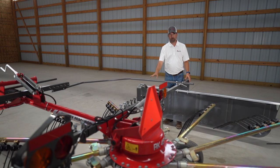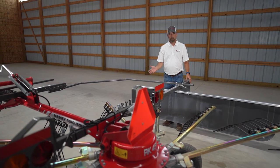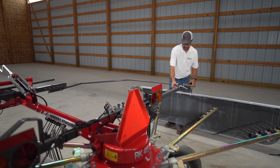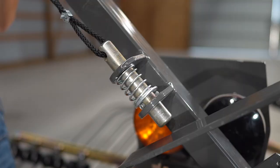Safety is always key, so you want to leave your guards down when in use. But to be able to get into your unit and remove your arms for transport, for instance, all you have to do is raise the shield.